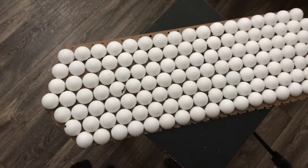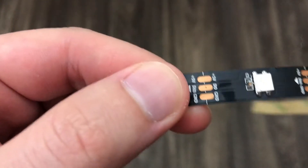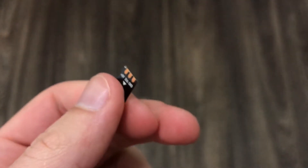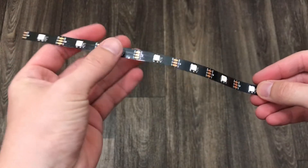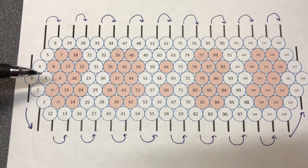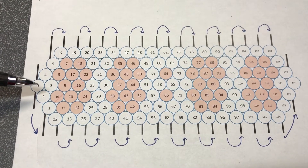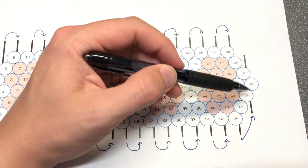Now let's move on to the LEDs. You need 17 sections of seven LEDs, one section of five LEDs, one section of three, and one section of one — totaling 128 LEDs. Starting from the leftmost we go from LED zero to LED 127. The zero LED is the single one you cut out, then you have one section of five, then 17 columns of seven LEDs, and the final rightmost column is three LEDs.